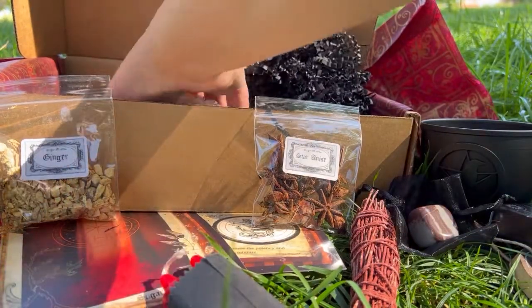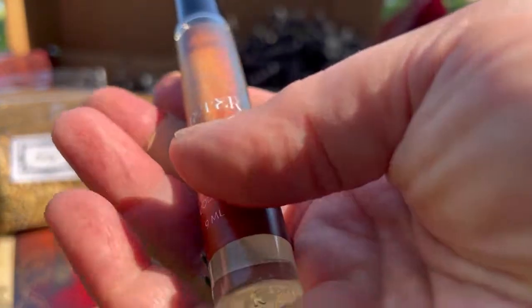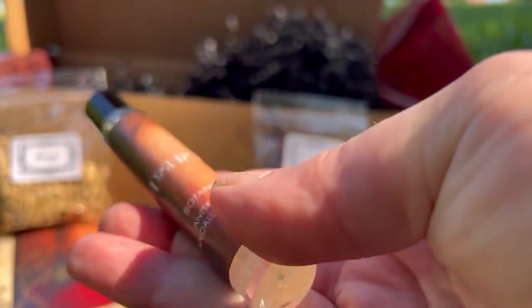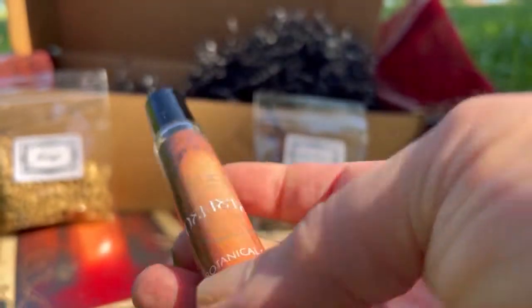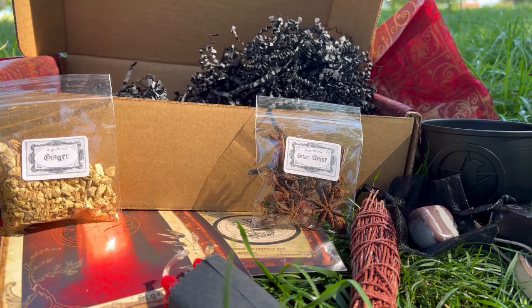There's still more in here! I just wanted to talk to you guys because I was tired of doing voiceovers. So we have — I think this is Demeter — this is botanical oil. Her oils are really, really nice. It has anise, cardamom, sandalwood, and patchouli. Oh my God, I know I'm going to love this — this is right up my alley. Let's smell. Yep, right up my alley. Wonderful.